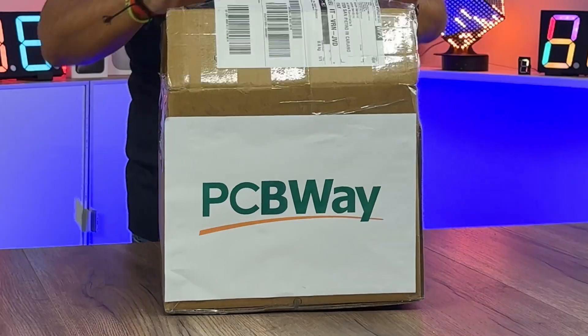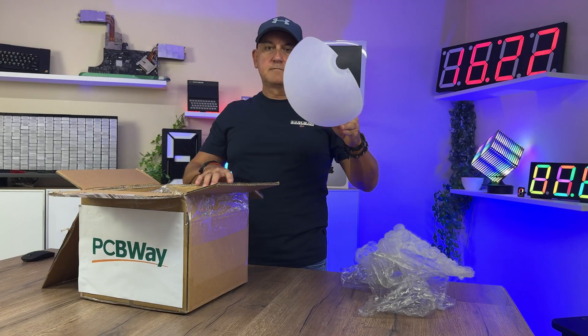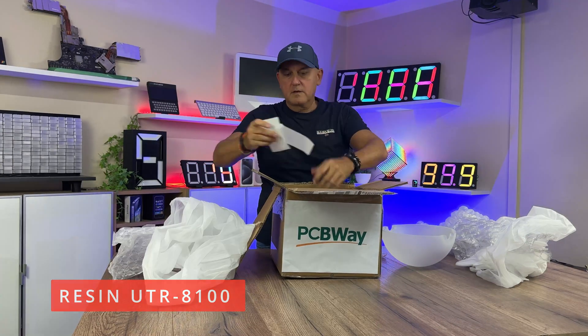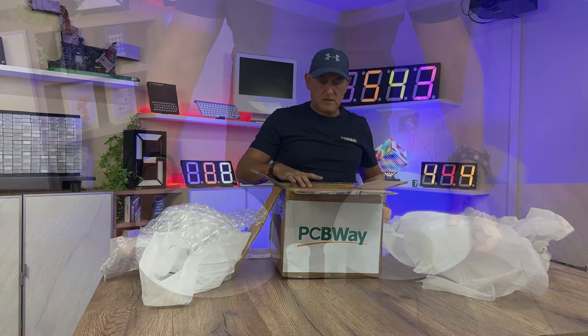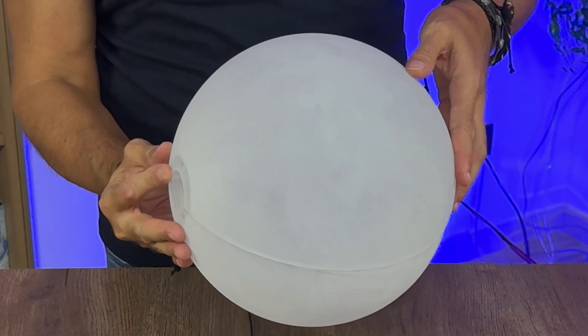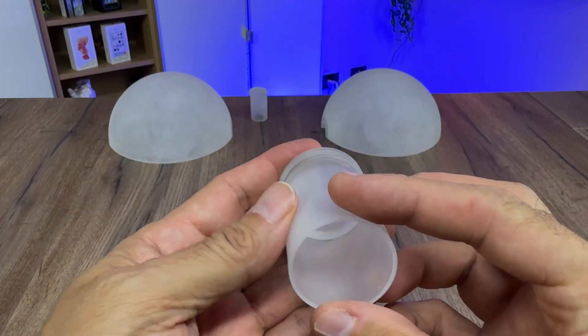For the external part of the sphere I asked PCBWay to make it in translucent resin UTR8100, and the result was truly incredible. Honestly it looks like a piece straight from a mold. The threads are perfect and there is no defect on the surface.